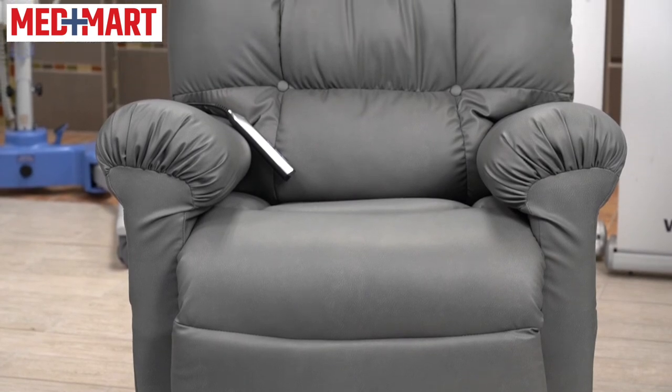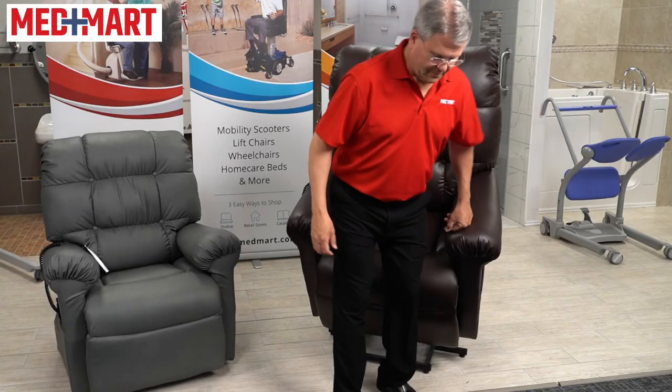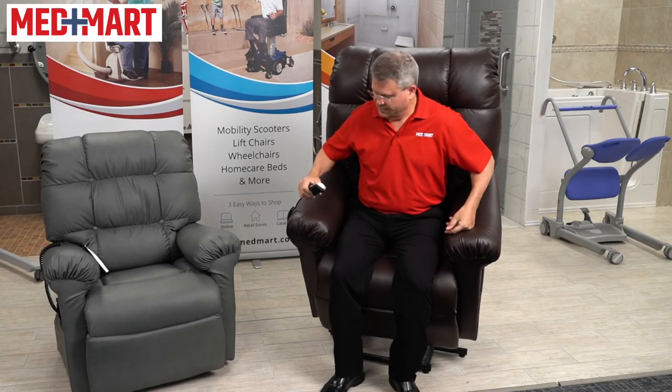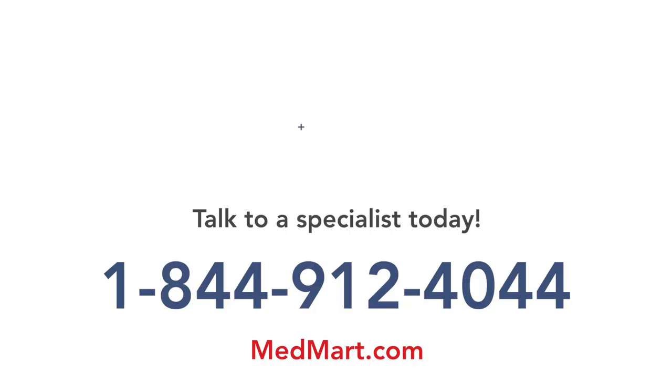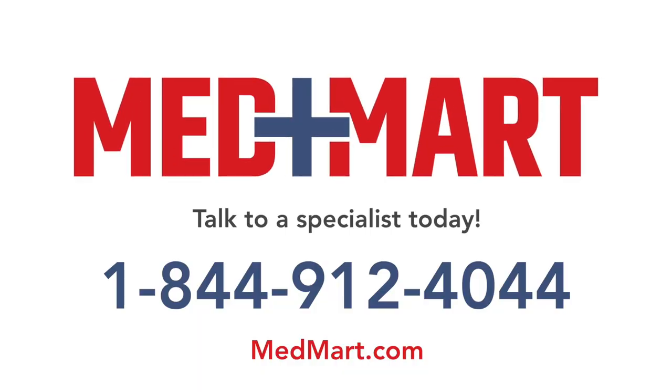The Rise Up Aura Luxe is a new chair that we're happy to introduce here at MedMart, and we think you'll be impressed when you sit in it for the first time. If you have any more questions about these lift chairs or any of the other chairs we have, our product navigators are standing by. Give them a call or continue to browse our website at MedMart.com.